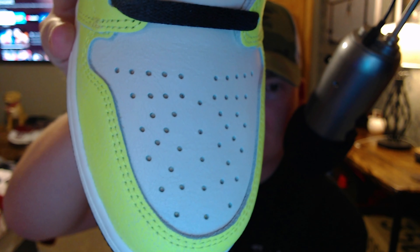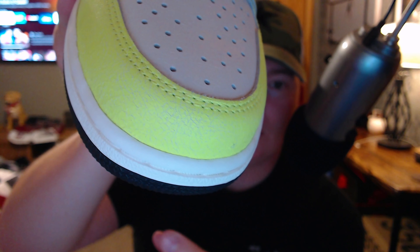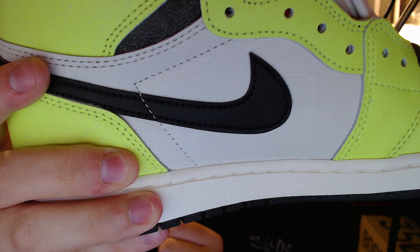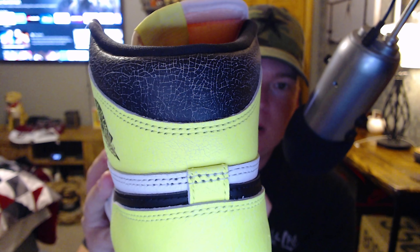Yeah, you can see it's very textured, very cracked. You can definitely see it right there on that volt going along the toe. These things are unique — I gotta be honest, I'm actually feeling these. They are kind of cool. I like how they went with the clean black swoosh, which is about the only part of this sneaker that does not have the cracked leather — it's just that standard leather on there.